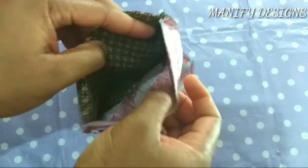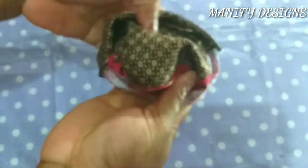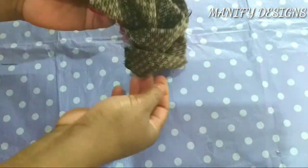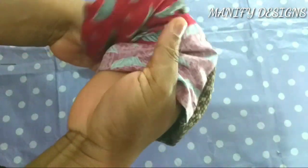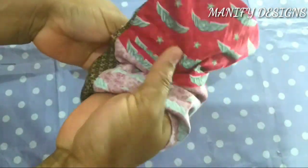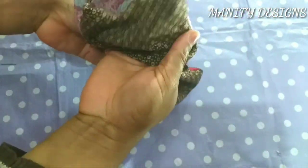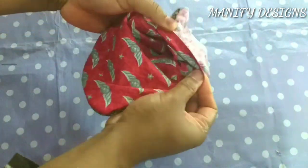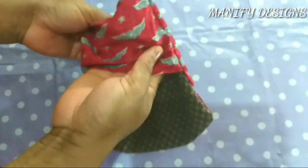Okay, before turning out, remove all your pins. Here comes the fun part of the project. At this point you can choose which fabric you want on the outside. As I said earlier, I'd like the red one to be inside and the brown one to be out. So it's reversible — you can choose the fabric you want outside, and then start pulling it out like so.